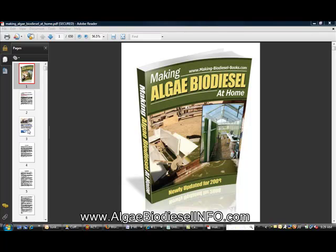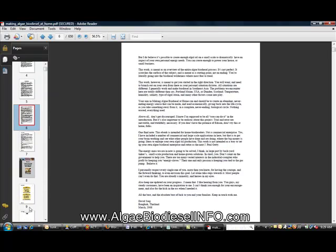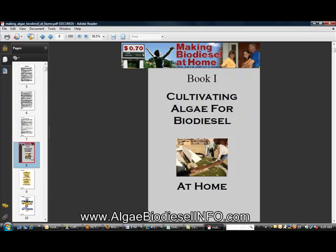It's a pretty good book — it's 650 pages, chock full of information. Right here you can see a little bit about the author. Again, this manual is 650 pages with many chapters within the book. As you can see, the first chapter is 'Cultivating Algae for Biodiesel at Home.'